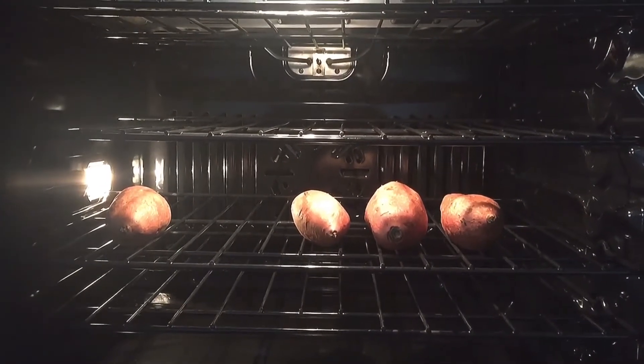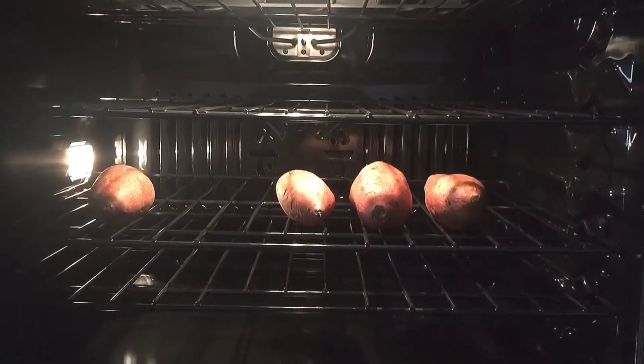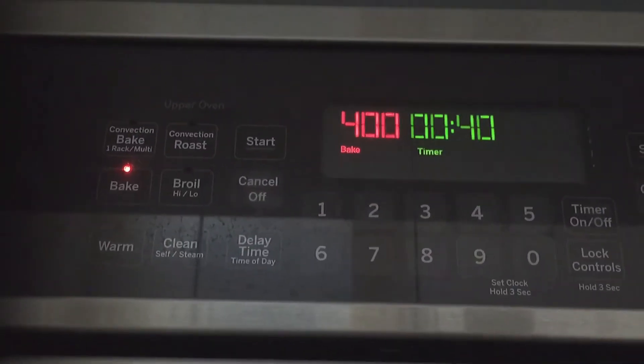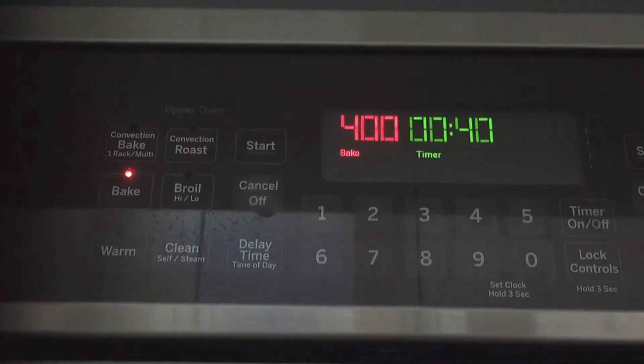Place all in the oven and set the time to 40 minutes. It is now set to bake at 400 degrees for 40 minutes.